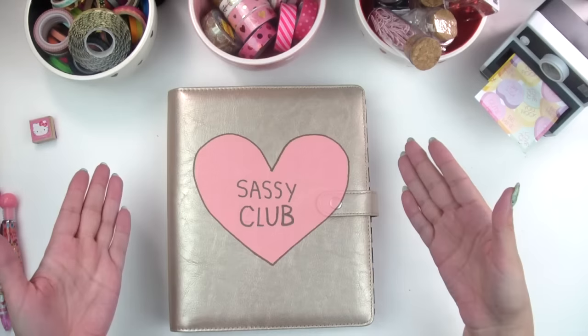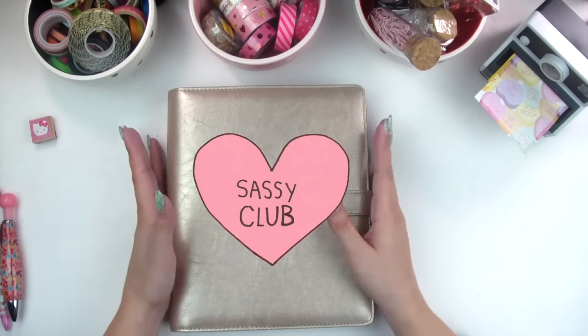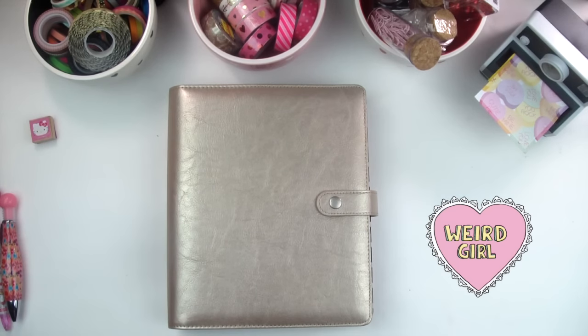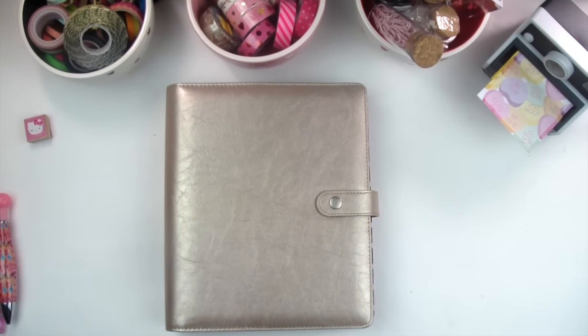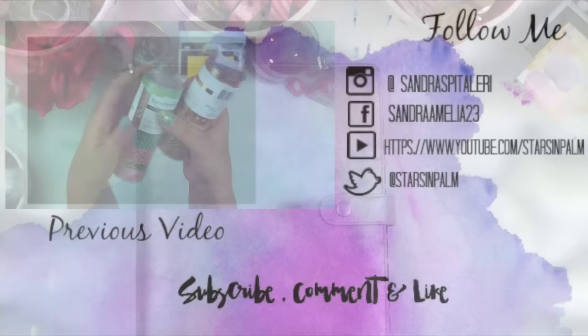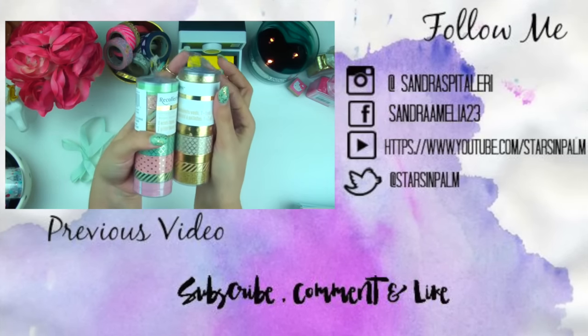Thank you so much for watching! Be sure to subscribe and become part of the Sassy Club. I hope you enjoyed this and I will see you guys again soon — bye!